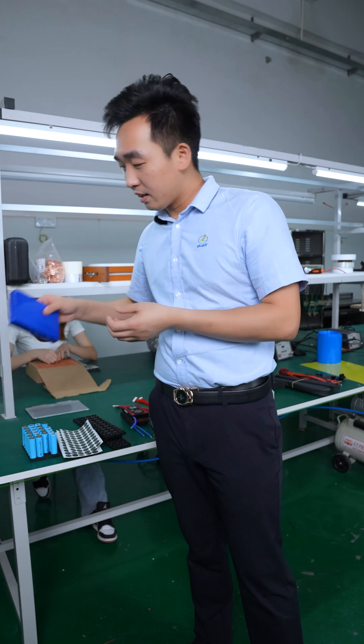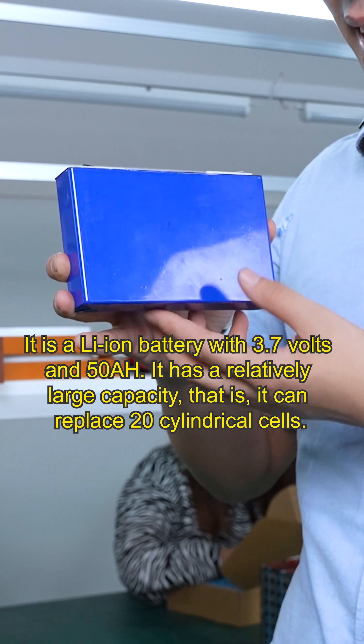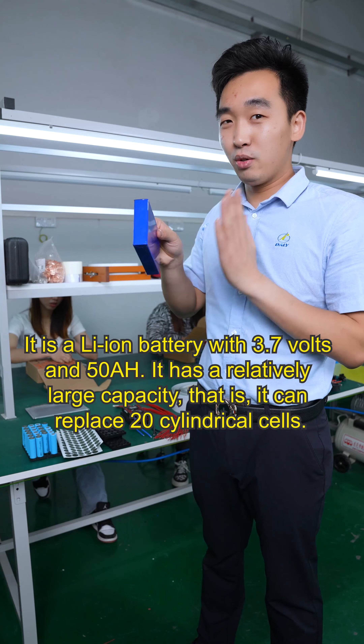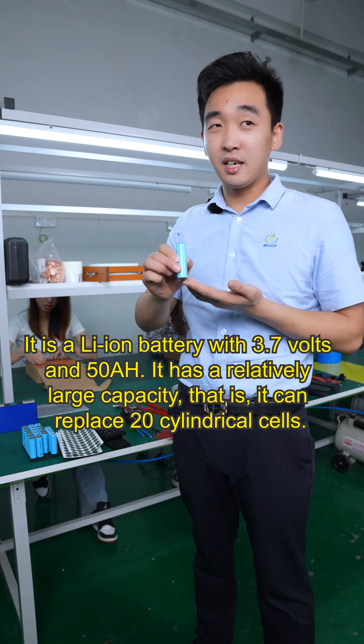This is the prismatic cell. Here is its positive pole and the negative pole. It is a Li-Ion battery with 3.7 volts and 50 Ah. It has a relatively large capacity — it can replace 20 cylindrical cells.